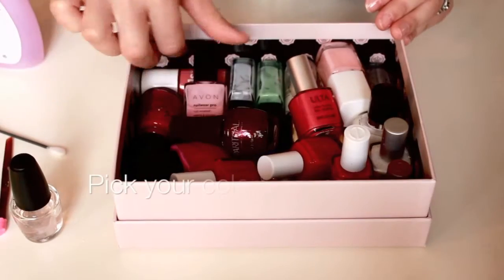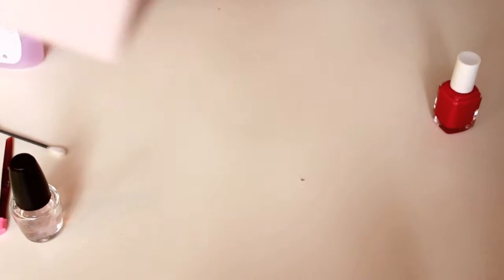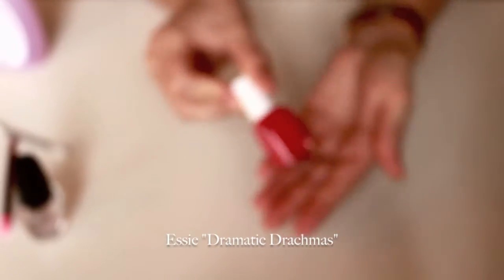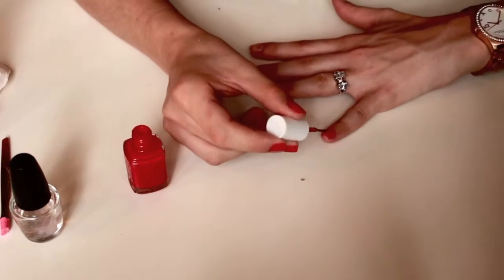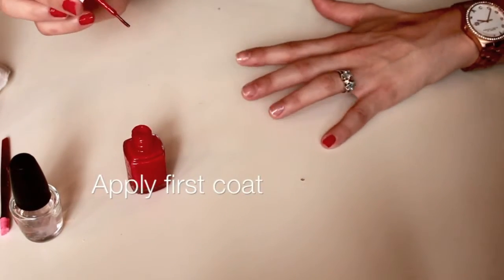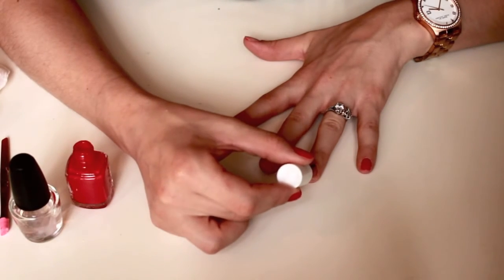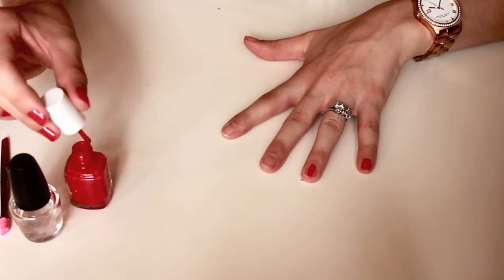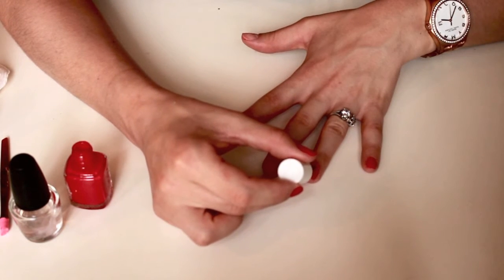Now onto the fun part — go ahead into your nail polish collection and pick your color. I like starting with the hardest part first, which is applying nail polish to my right hand with my left hand. If you're a lefty, this would mean applying nail polish to your left hand with your right hand.